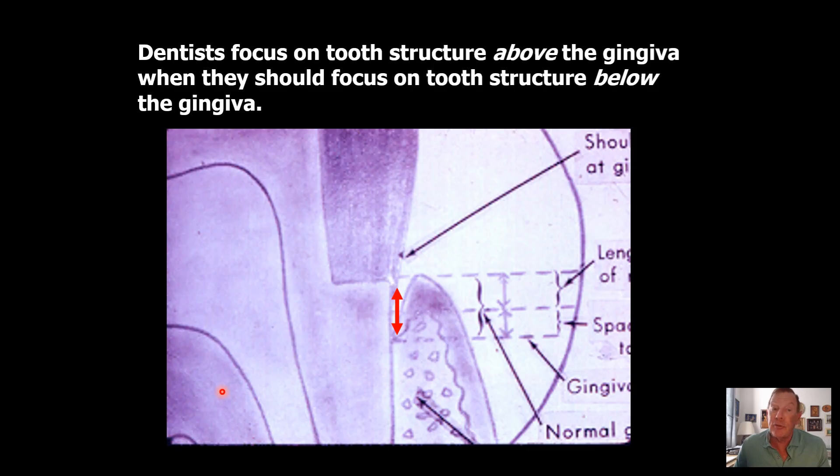How am I able to do this? The reason I'm able to do this is because, while almost every dentist focuses on tooth structure above the gingiva, I only care about what's below the gingiva. So I take advantage of all this root surface below the gingiva and above the bone, and most dentists do not do that.